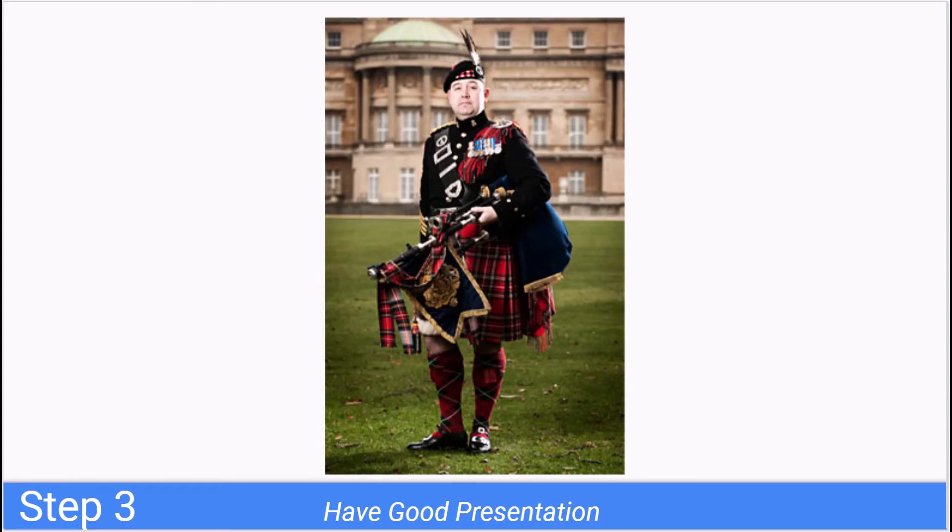Step three: have good presentation, because how you look performing the instrument makes just as big of an impact as how you sound. I heard this story where somebody hired a bagpiper for a serious ceremony — a funeral — and the bagpiper showed up in khakis and a polo shirt, milled about in the back, and played okay, but it just didn't hit the ceremony the way it should have.